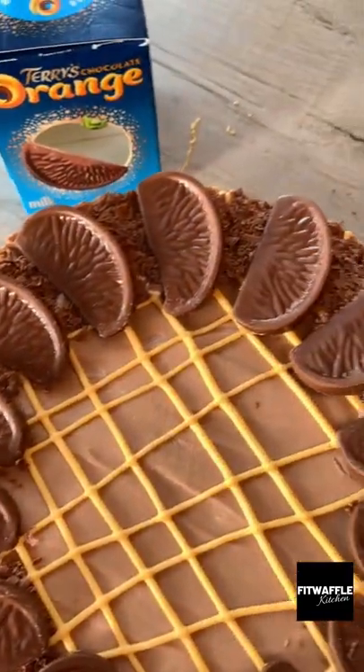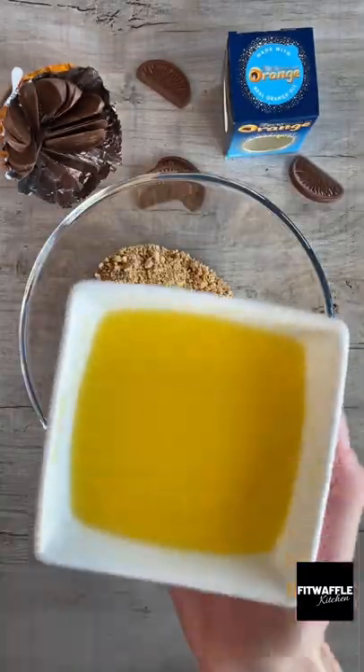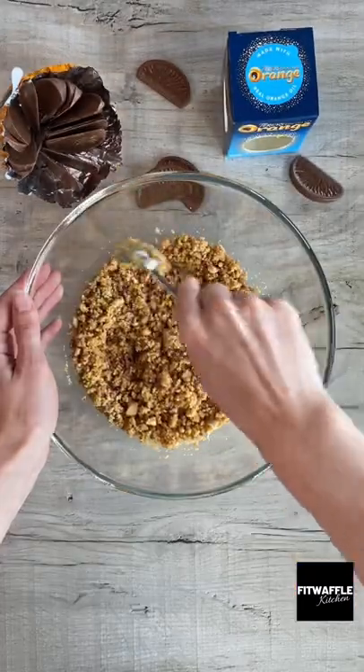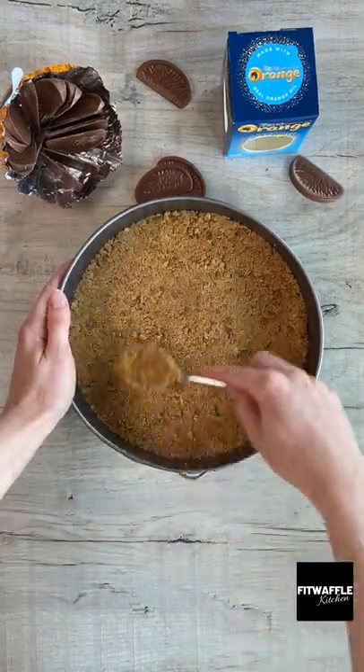Today we're going to be making a chocolate orange cheesecake. First up you'll need crumbled digestive biscuits and melted butter for the base. Mix these together then press them into the base of a cake tin, spreading evenly.